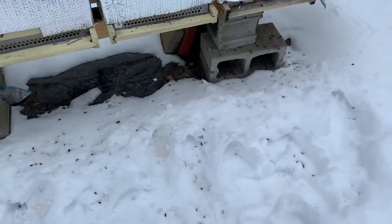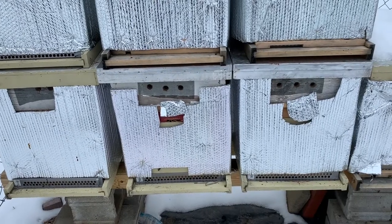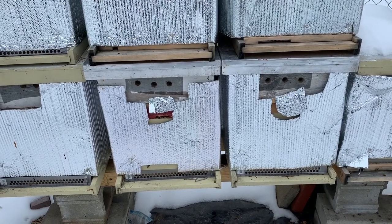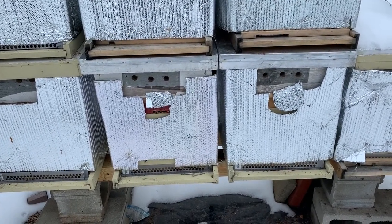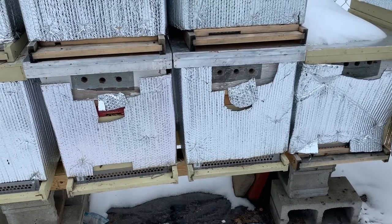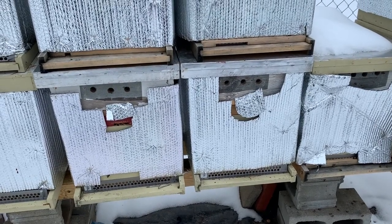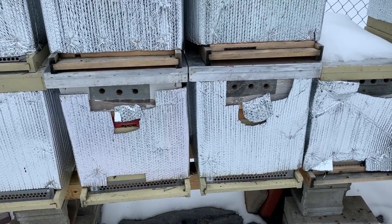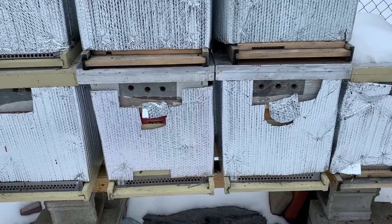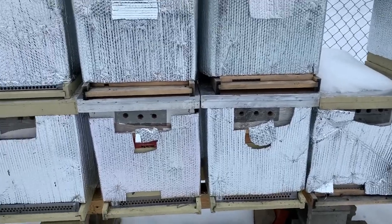All those dead bees on the ground is just normal die-off throughout the winter — I'm okay with that. Bees in the wintertime will live a little bit longer than summer bees, quite a bit longer actually. Some of them will go up to four, five, even five and a half months, and that's about all they've got. They're just storing up all their energy waiting for spring so they can push everything into that initial queen-laying phase once the weather breaks.